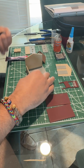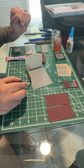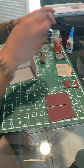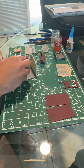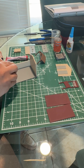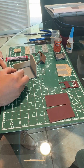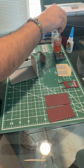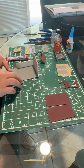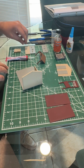Give it a second, then grab the construct glue and apply a little bit to the edge and do the exact same thing to the inside. The materials I use here are linked in the description if you'd like to use the exact same ones. There's wall number one.